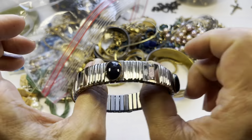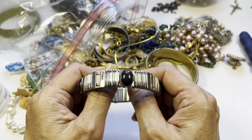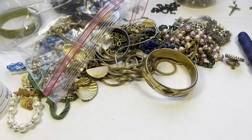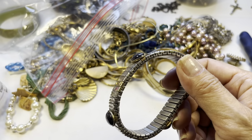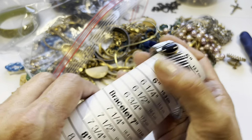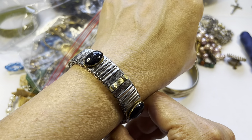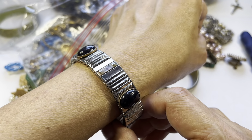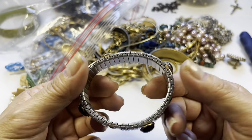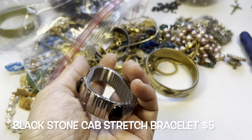This one here is a stretch bracelet — looks to be in nice condition with black cabochons. They feel cold. Comfortably at a six and a half. These panels have some gold tone pattern on them. I like the stretch old-watch-band style and like I said these cabs feel cold — so we have this one.